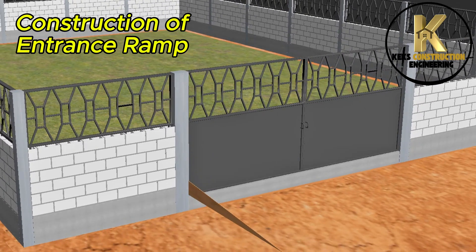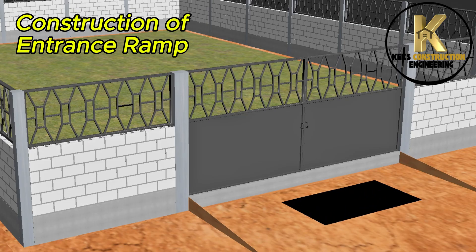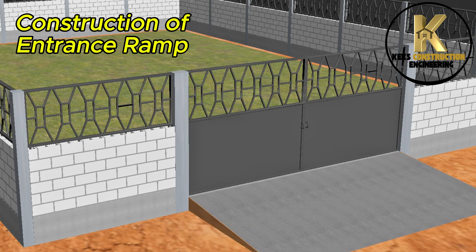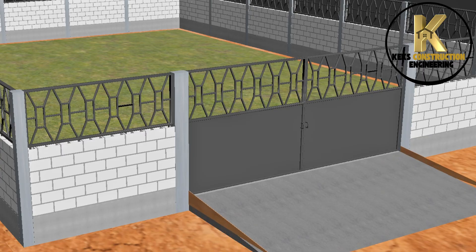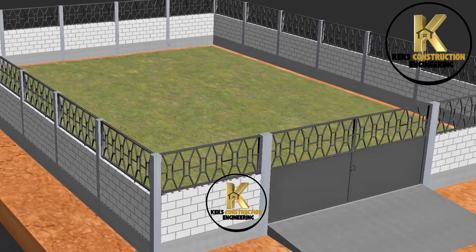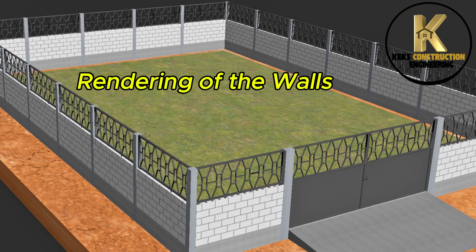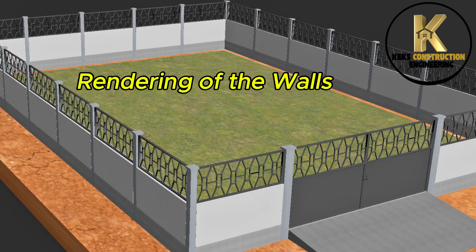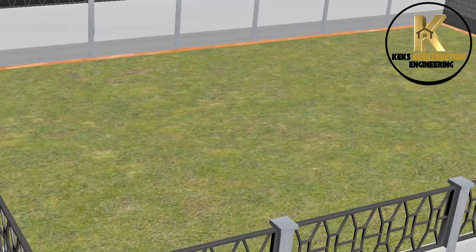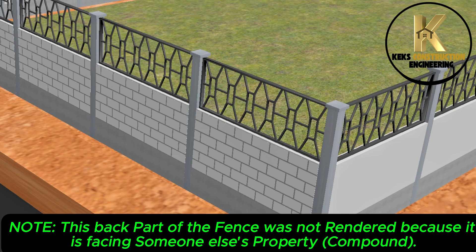Construction of entrance ramp. Ready for rendering. Rendering of the walls. Note: the back part of the fence was not rendered because it is facing someone else's property compound.